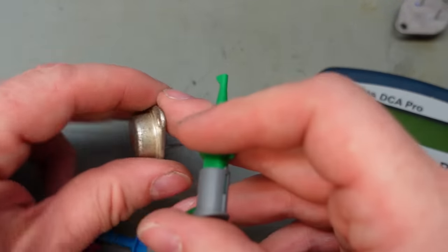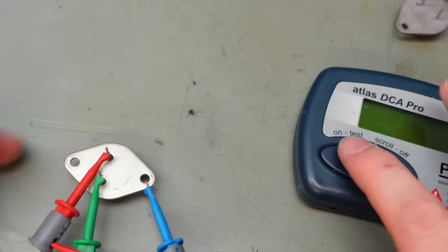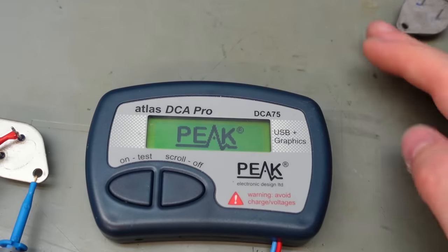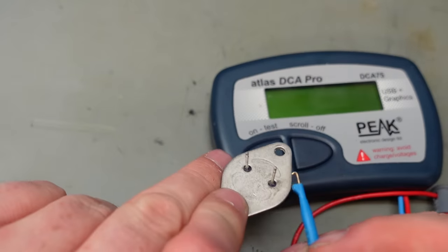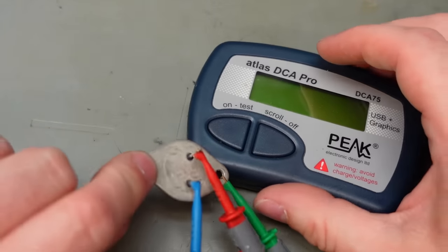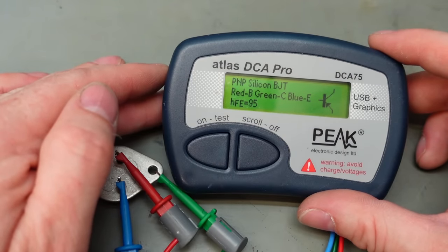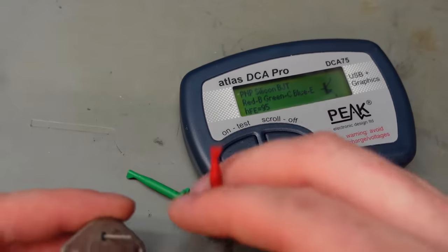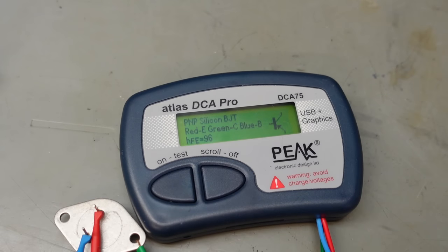I checked the gain of the original 2SC793 — the originals measured 36. Interesting. And the 2SA663: I'm wondering what this is going to measure now — I'd guess 30-odd. It reads 95. I don't know what to make of this. Let's check the other one — 96, pretty consistent. Maybe they don't need to be so well matched. I'd have thought they'd be more closely matched than they are. There is adjustment for the DC offset, so has it got enough range?